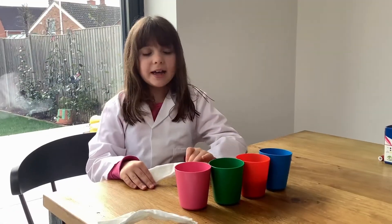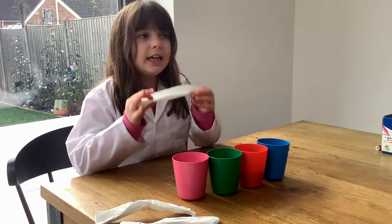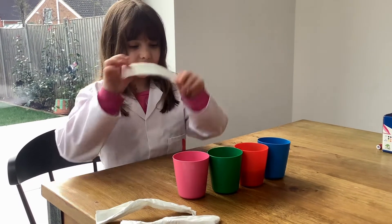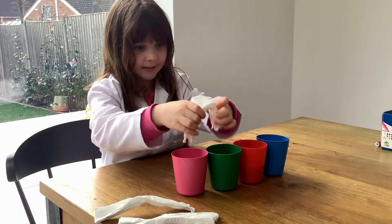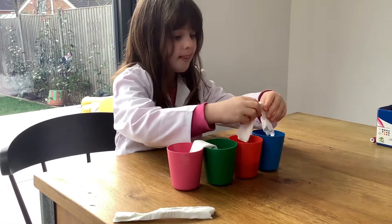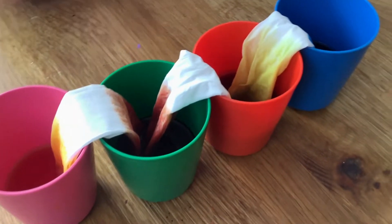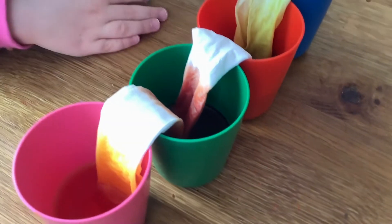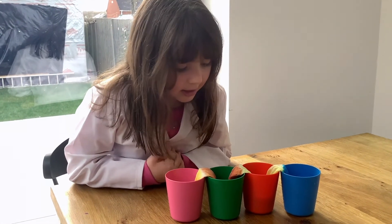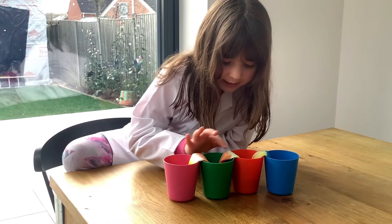Now we have to put the tissue between each cup and let's see if there's a chemical reaction. Look, the experiment is working — it looks so cool. It's going up to meet each other.